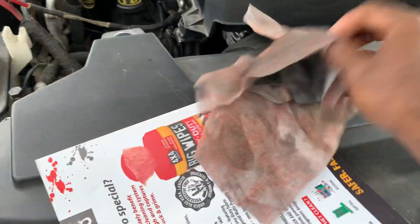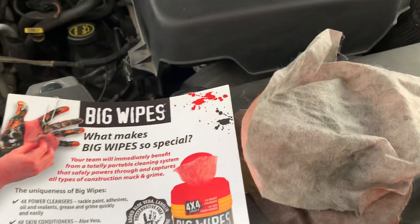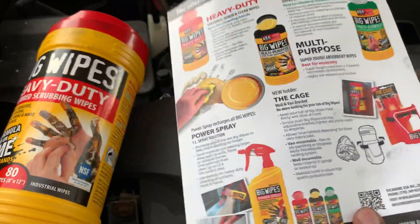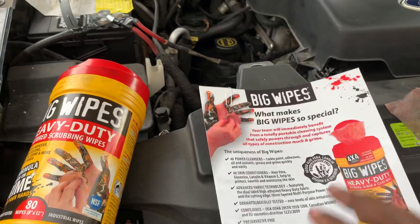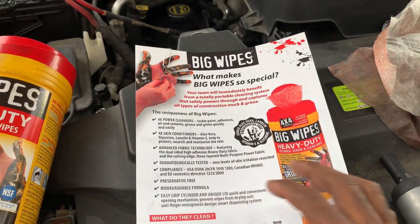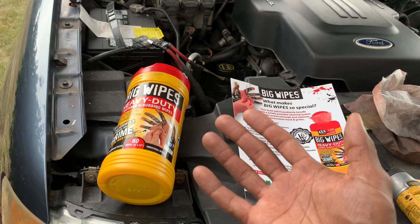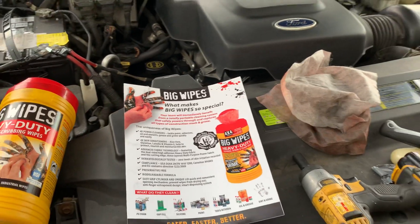I would encourage you guys to check out Big Wipes — get yourself a tub of these cleaning wipes by Big Wipes. I like them; I'm really impressed. Their website is www.bigwipesusa.com. Nothing better than getting cleaning supplies made here in the US that are compliant with both US and Canadian standards. You have the Midwest Tour of You here in support of Big Wipes USA. Hopefully you like this video — get yourself some of these wipes, you will not be disappointed. Check you on the next video, peace.